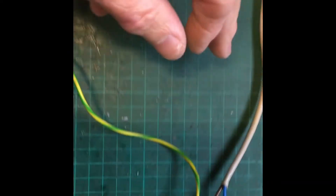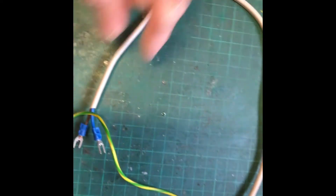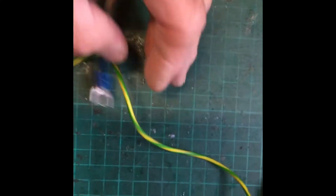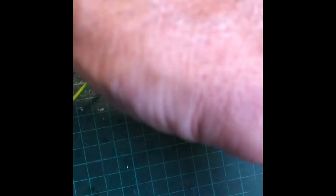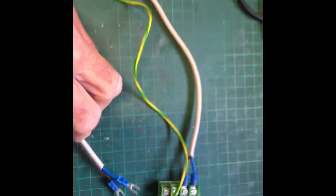Next thing you need to do is make a patch cable going from the speed controller into the control board on the lazy spar. Neutral on the outside, live on the inside, because neutral goes round and the live is the switch. So neutral, live — remove all the screws.